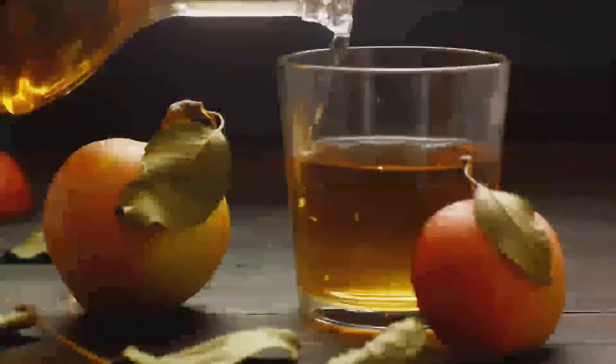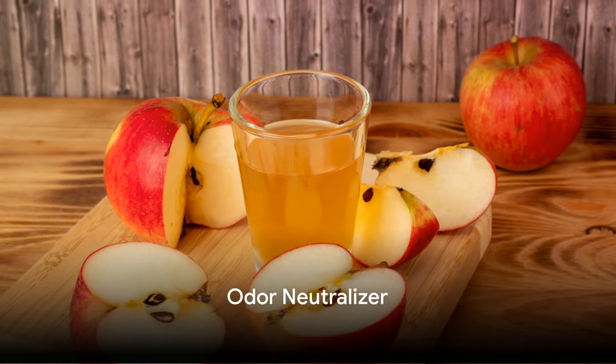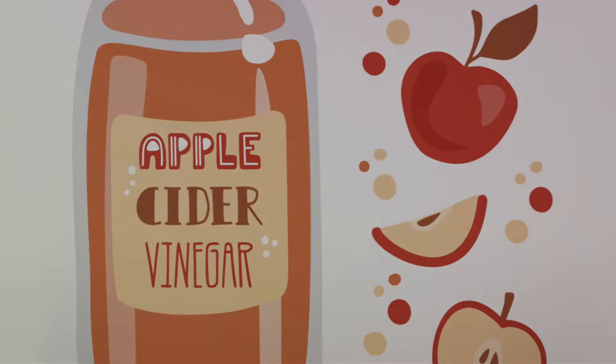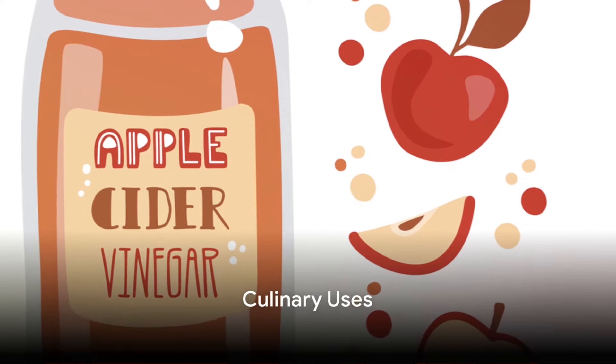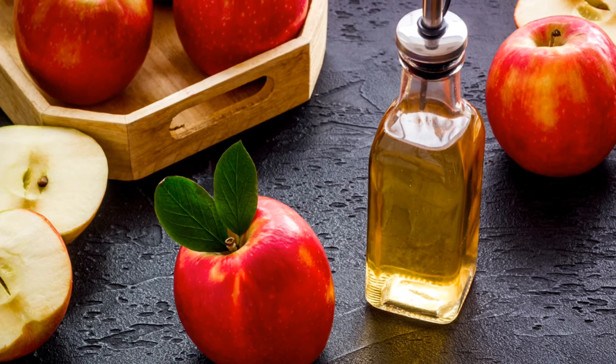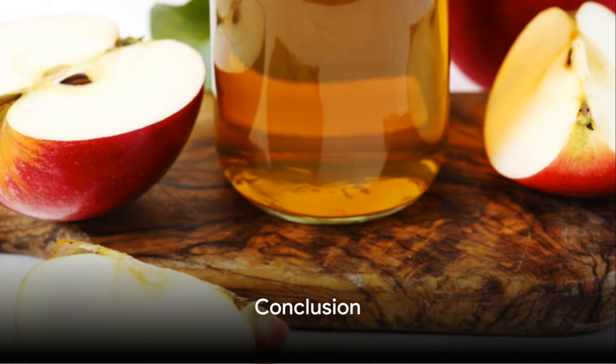Speaking of soaking in a bath, if you want to help heal sunburn, you can soak in a little bit of apple cider vinegar — not two cups, maybe just a few drops — and this will help relieve sunburn. Next up: foot odor. All you have to do is soak your feet.